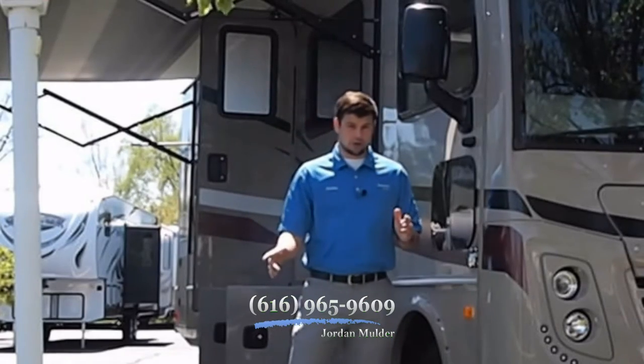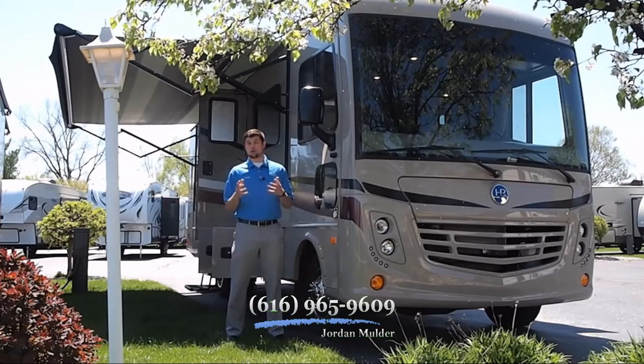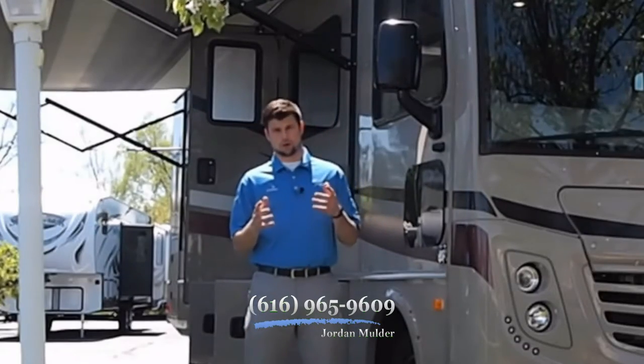My phone number is going to be scrolling across the bottom of the screen this entire video. If you have any questions, or if this is the motorhome that you would like to purchase, please feel free to give me a call and give me the opportunity to earn your business.